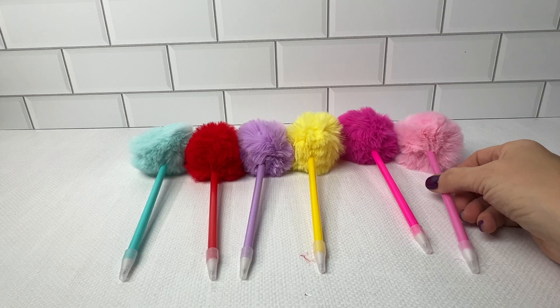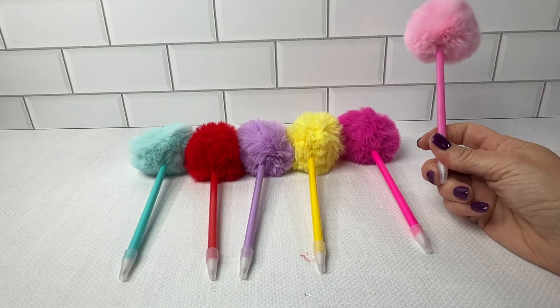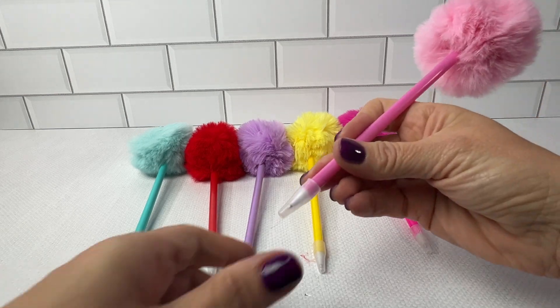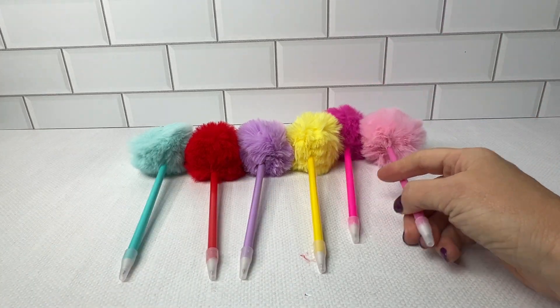The ink color is blue and it's 0.5 millimeters fine point for the tip, so the kids can easily write their homework.